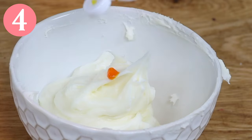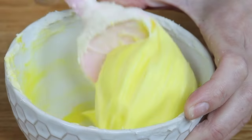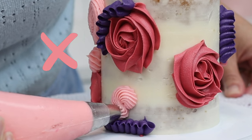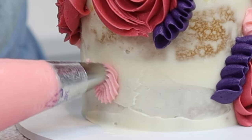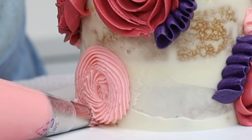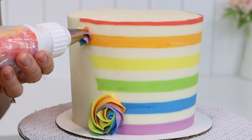For piping with buttercream, the consistency should be fairly stiff so that the details will hold their shape, but you don't want the buttercream to be too stiff or it will split around the edge of the piping. Also, stiff buttercream is difficult to push out through the piping tip, so it will really strain your wrist as you pipe, and that strain won't give you smooth piping because the buttercream won't come out evenly.